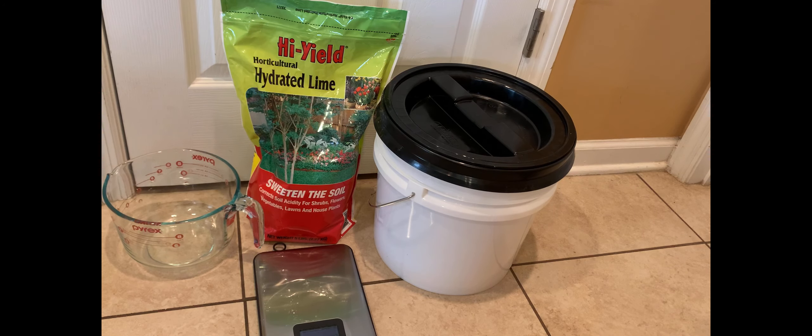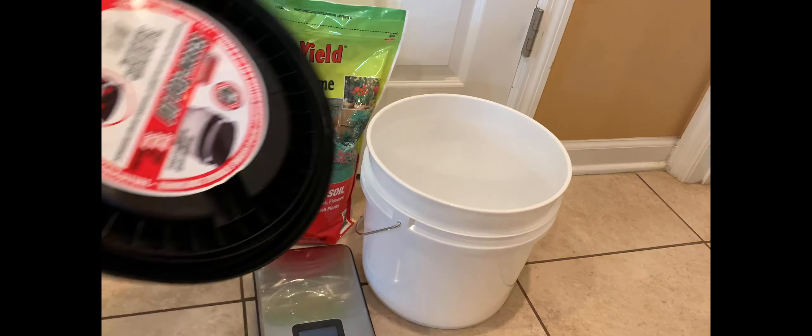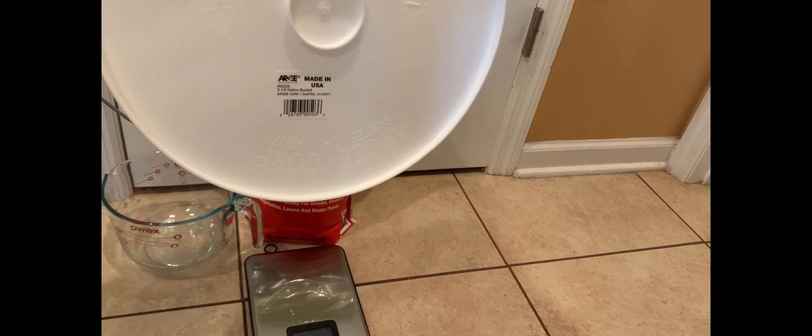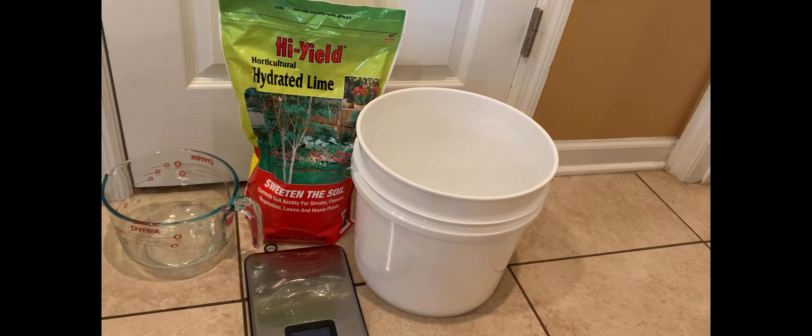You need one ounce of lime per quart of water. How much solution you need will depend on your container size. For today I have a three-and-a-half gallon bucket. We chose that over a five-gallon bucket because with a five-gallon I'm worried that stacking eggs upon eggs would crack the ones at the bottom.